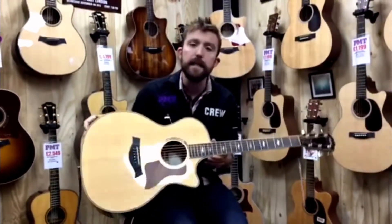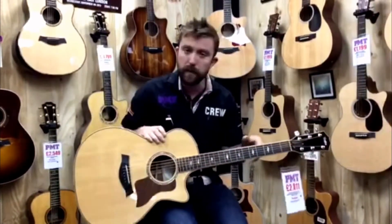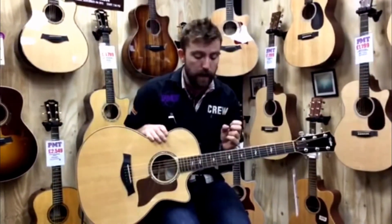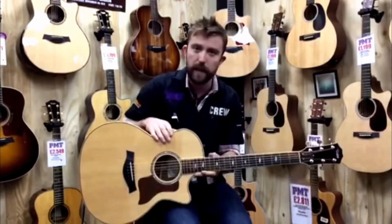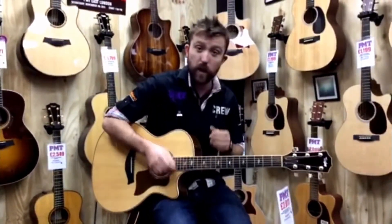And we have the NT Neck, which is a bolt-on neck system that Taylor devised, which is brilliant. It gives very good intonation all the way up the guitar, gives it very low action, and makes any adjustments on the neck very easy. So, this is the sound of the guitar unplugged.